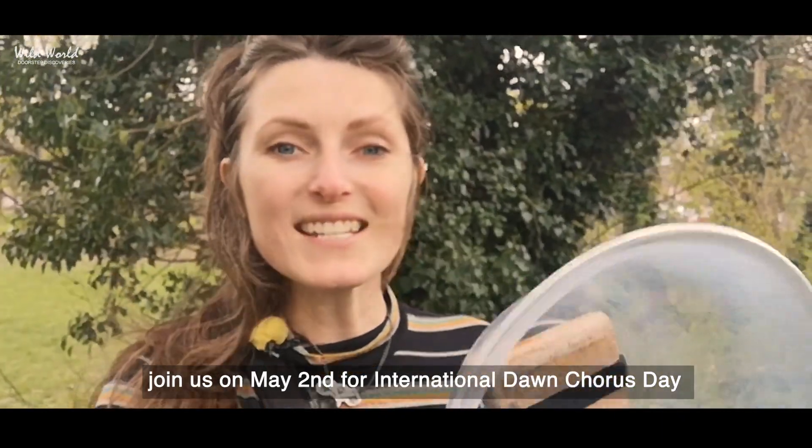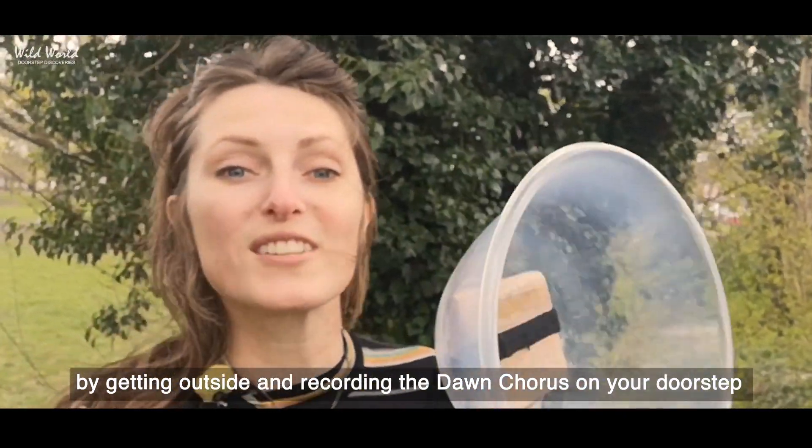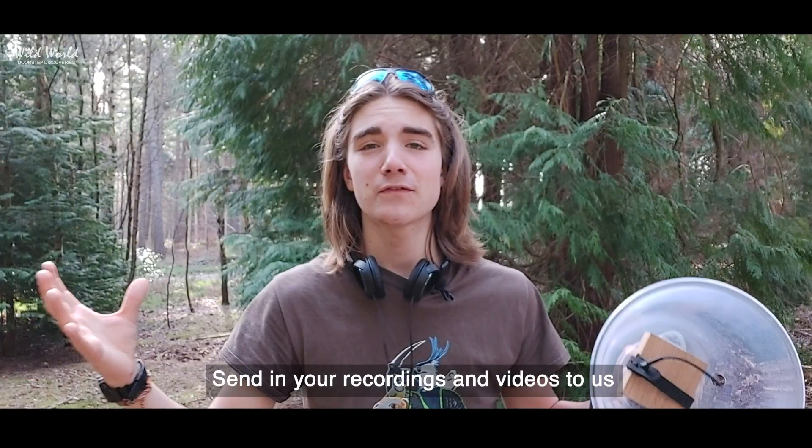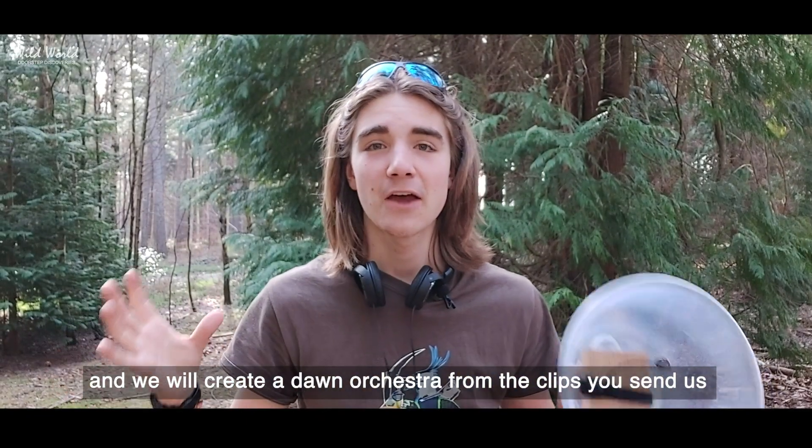Join us on May 2nd for International Dawn Chorus Day by getting outside and recording the dawn chorus on your doorstep. Send in your recordings and videos to us and we will create a dawn orchestra from the clips you send us from across the UK.